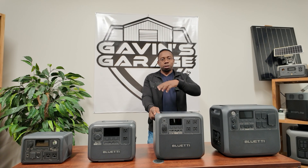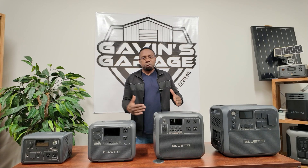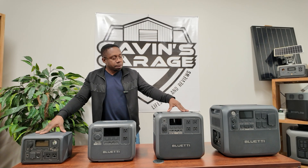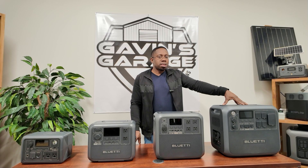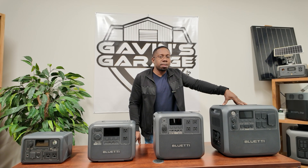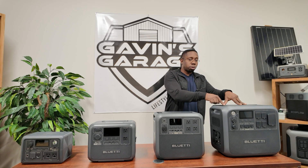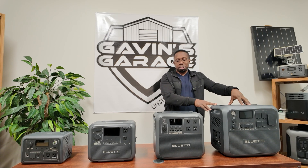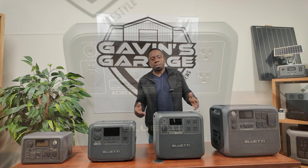I like to do a lineup for you guys to show you the size difference between something like the EB3A and this. The next unit we'll be focusing on is the AC200L, which will be awesome for those looking for an inverter generator or portable power station for their RV. But right now let's focus on the AC180.